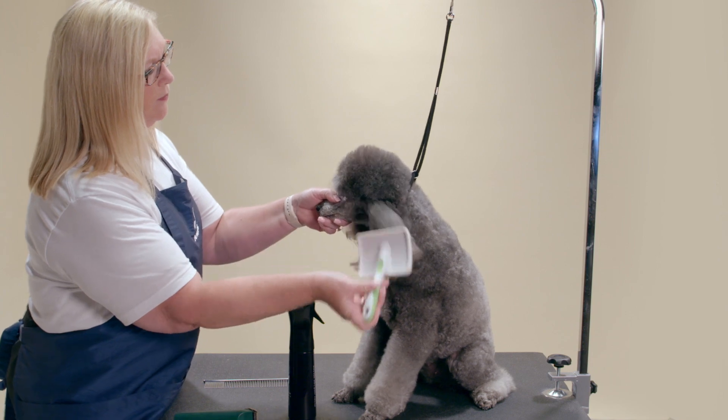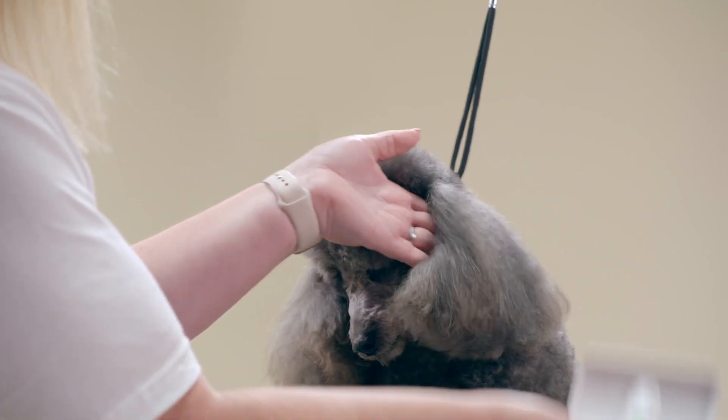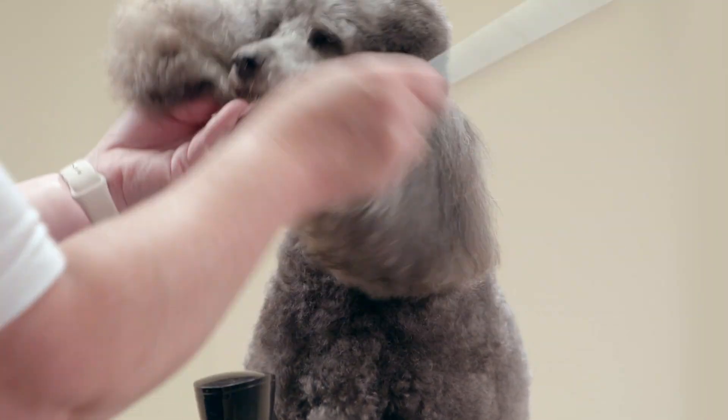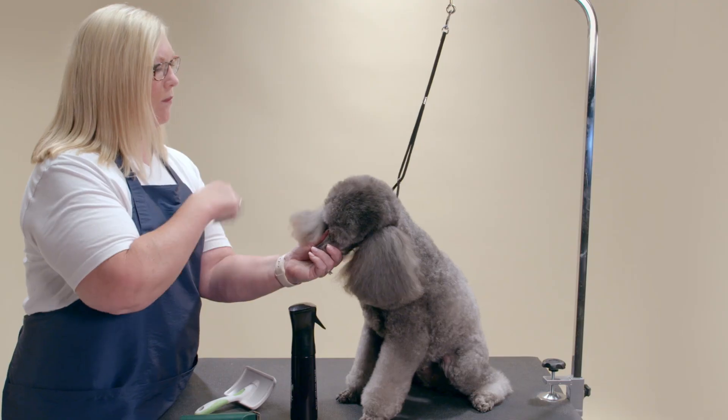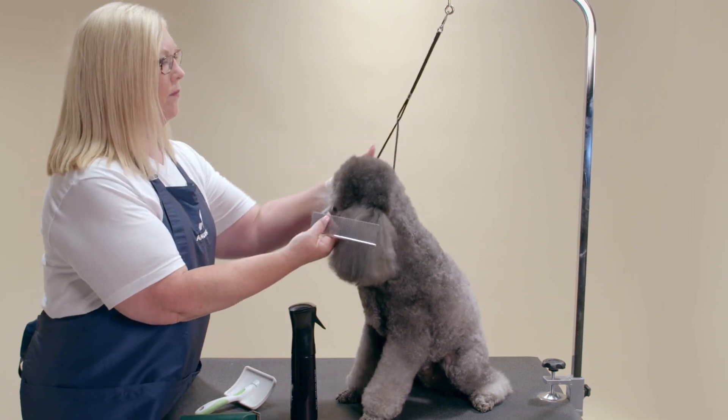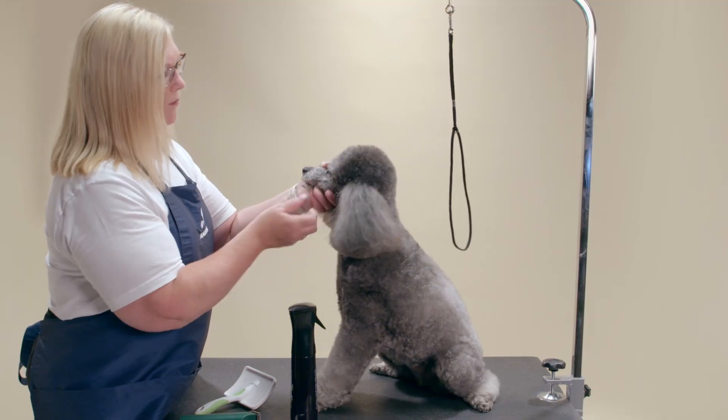I am starting out by brushing the dog with the Andis Slicker brush and following up with the Andis 10-inch stainless steel comb. Comb all the way down to the skin. If you find any knots or tangles, go back and tackle these with the slicker brush again and re-comb.